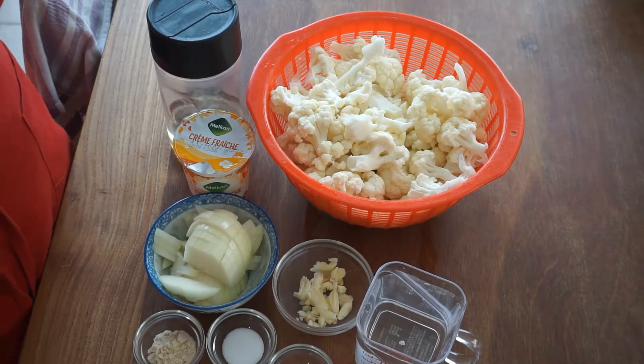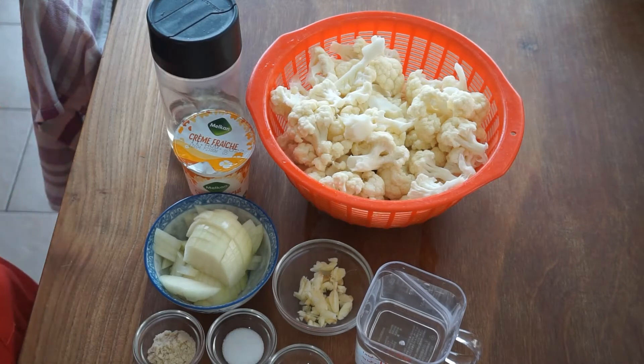Hello mga kabayan! Today I will share another simple recipe and I call this one cauliflower sauce.